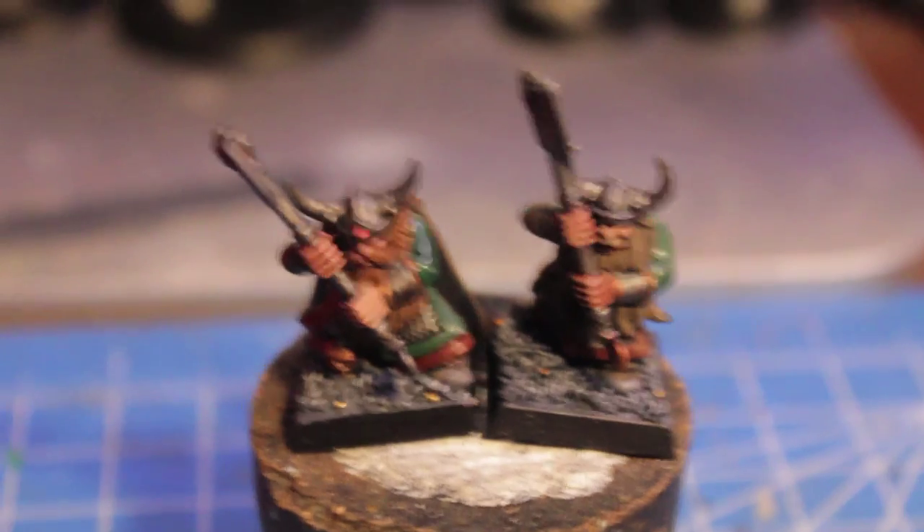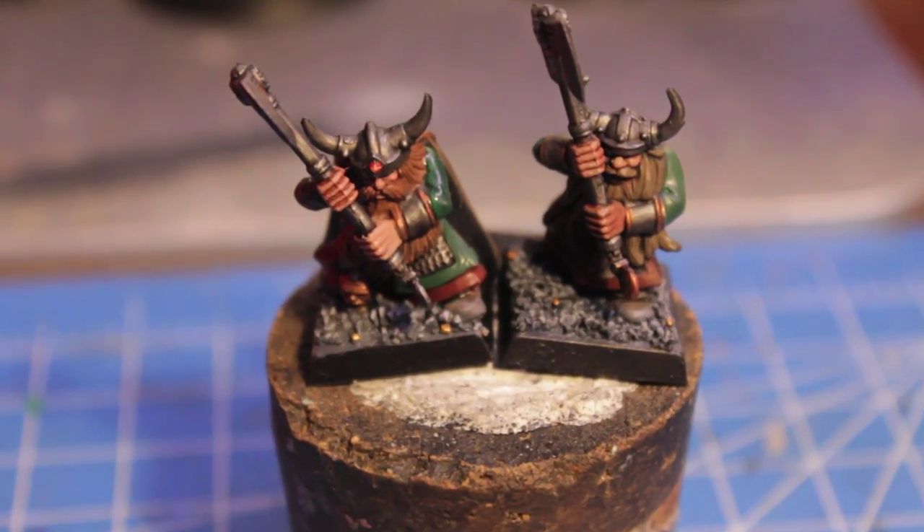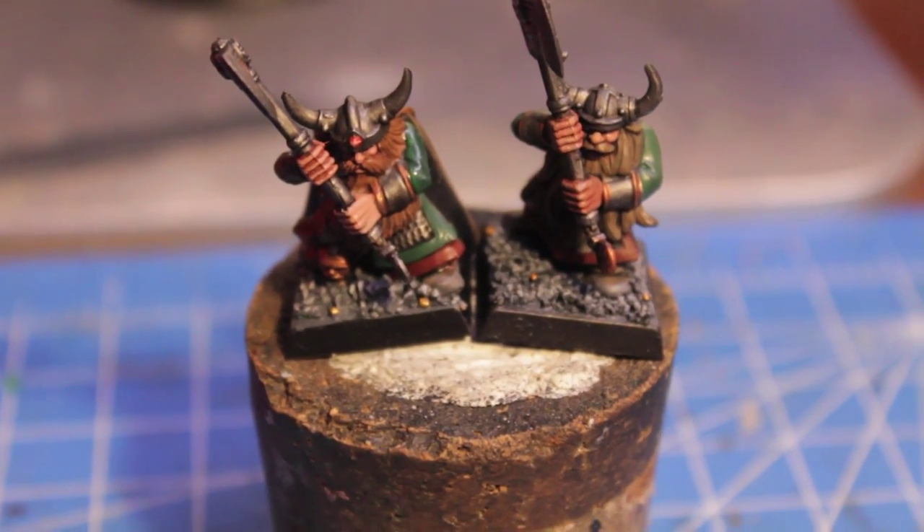Aloha players, it's Warboss Taey up in this mud and welcome to day 7 of my Project Stuntees, or Project Dwarves, painting project for the month of November.